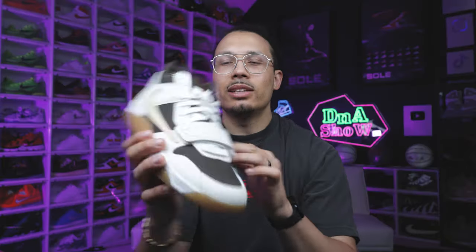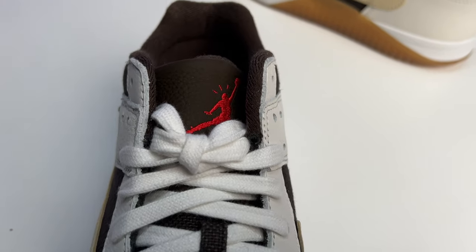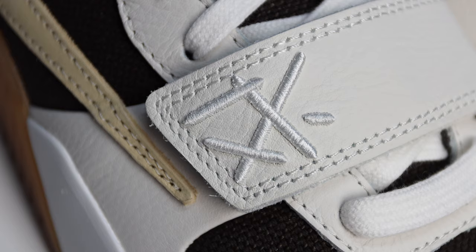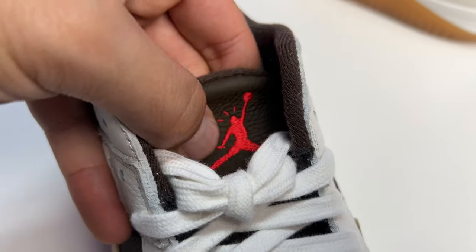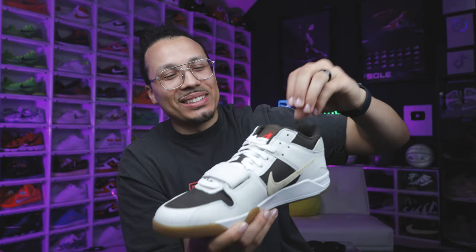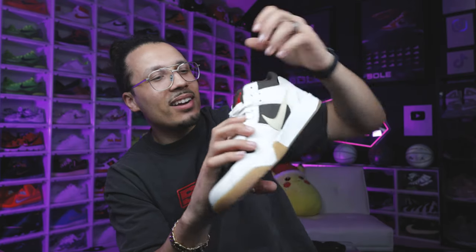These come standard with an all-white or sail-colored lace that matches the upper, then you have brown mesh right behind that, your velcro strap, and premium leather on there — this is a Travis Scott logo that's stitched with a raised stitch. You have a premium leather tongue, nice and tumbled, feels pretty soft. On the center of the tongue you have your red Jumpman with red Travis Scott branding at the top right there.